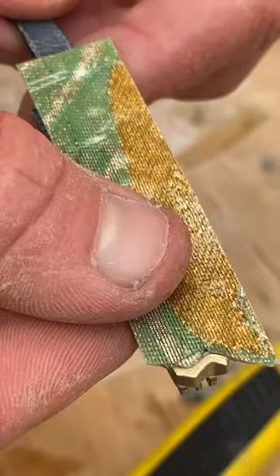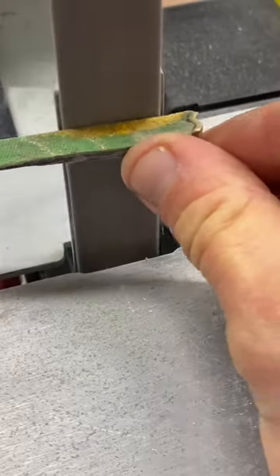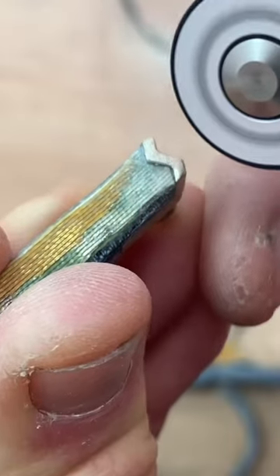Firstly, if I was making batches of sunglasses like this, I would add the kimono fabric earlier in the process rather than adding it at the end.